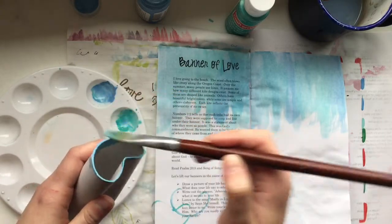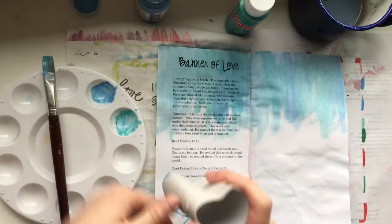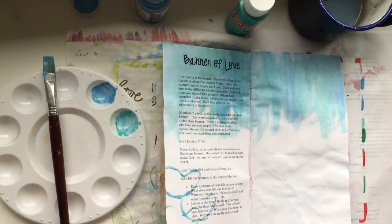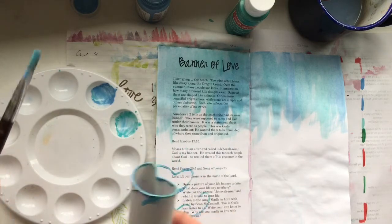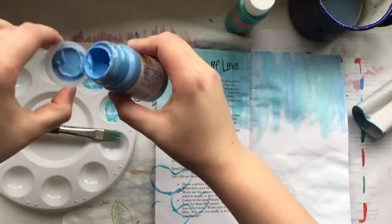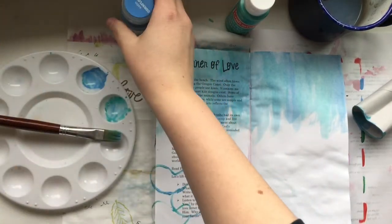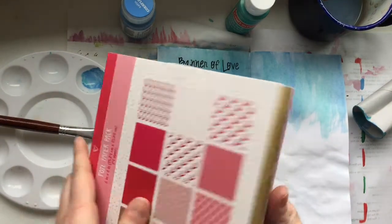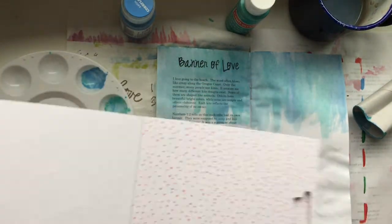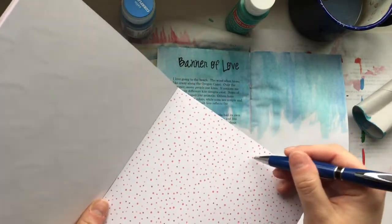I'm focusing on — and will start sharing more about this on Instagram — how we can reuse and recycle things that some people might think of as trash but we can use in Bible journaling. This is one way of doing that: using a toilet paper roll to make a heart. I'd encourage you to save those toilet paper rolls and use them to make something special instead of just recycling right away.